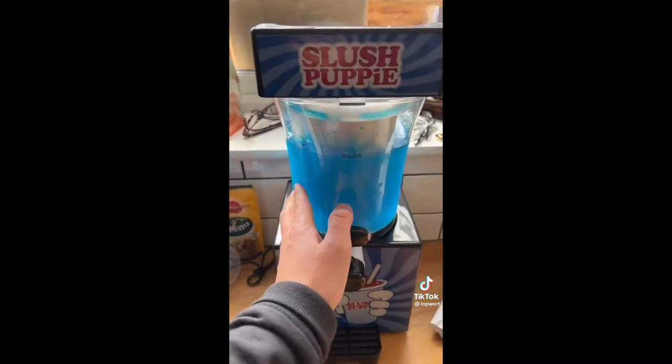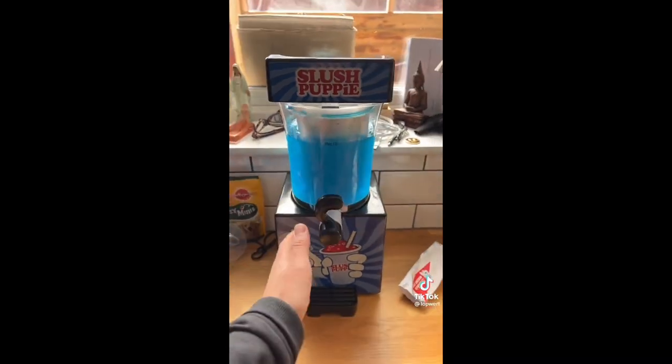I did also buy a slush puppy cup and the spoon — because why not? It's been on about five minutes and it's already started to like slush up, and that's really cold as well. Woo-hoo!